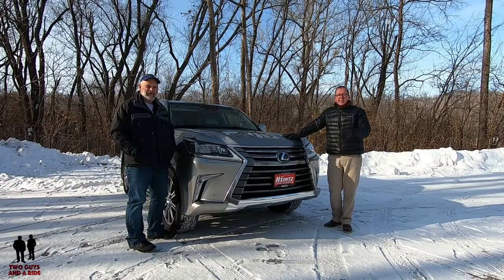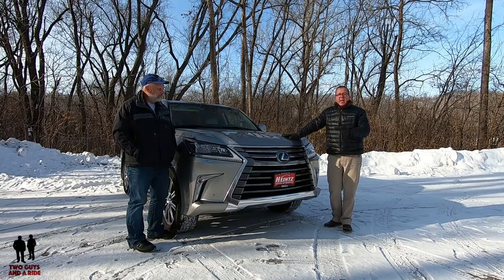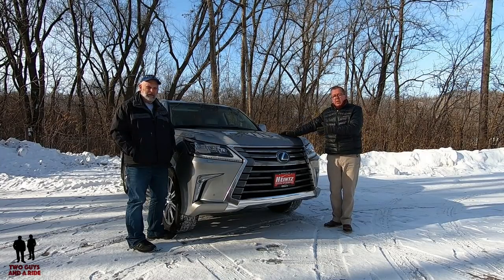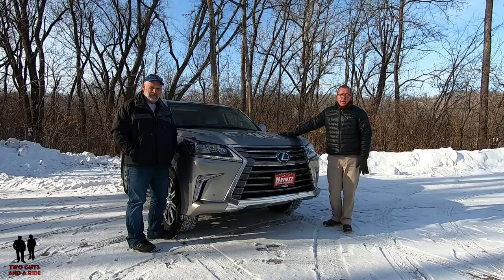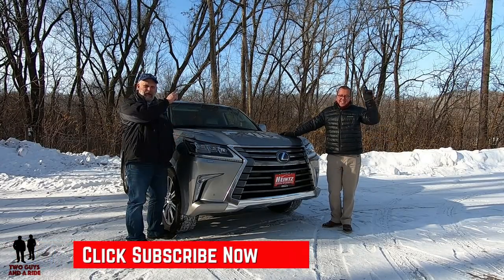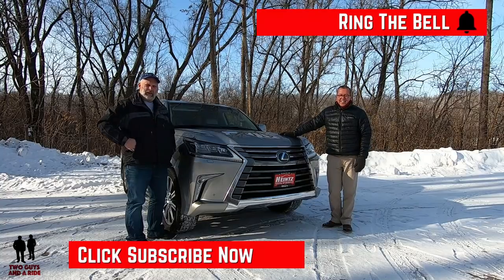If you'd like to keep up to date with all the new cars, trucks, and SUVs, and you want to learn how to use the infotainment systems built into these cars, plus you like cool collector car stories, take a moment to hit that subscribe button down below and hit that bell notification up above so you never miss a video.